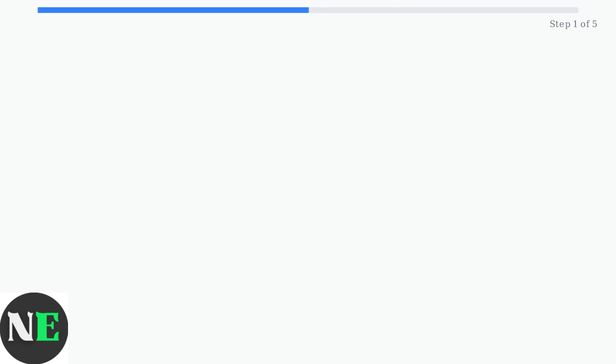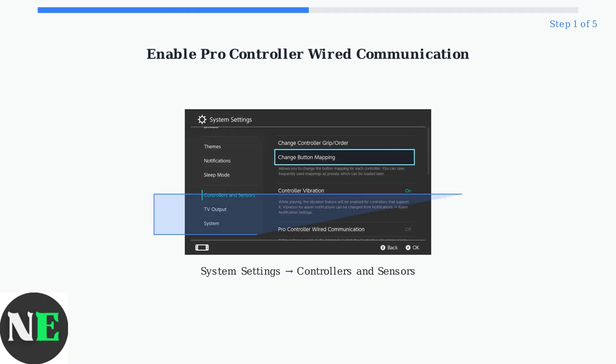If firmware updates don't solve your 8-BitDo adapter issues, follow these essential troubleshooting steps to restore functionality. Step 1: Enable Pro Controller wired communication in your Nintendo Switch system settings. Navigate to Controllers and Sensors and turn this setting on.